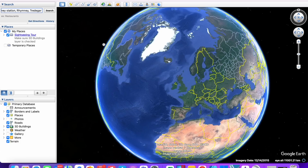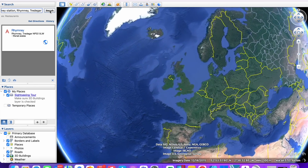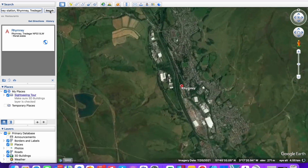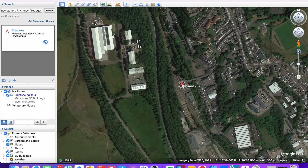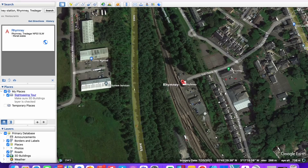My plan for the layout extension is to have a board that's 10 foot by one and a half foot, and it's going to be based loosely on Rumney in South Wales. This is a valley station terminus which sits at the top of the Rumney Valley. You've got a station here and then some sidings — DMU sidings for storing DMUs in.